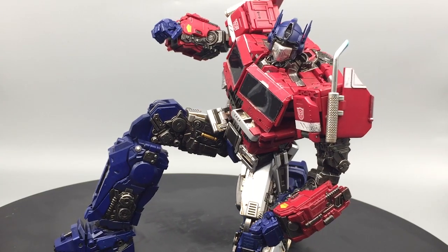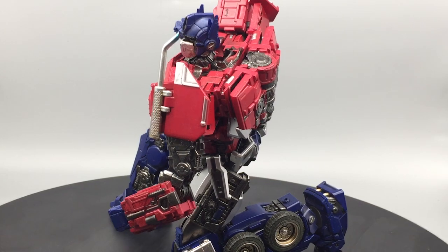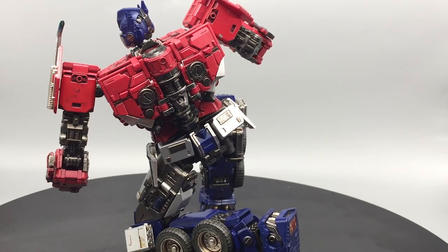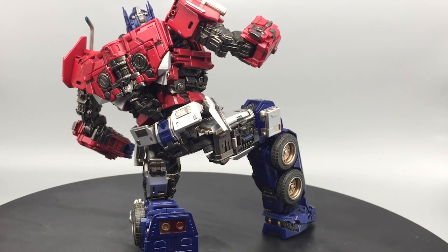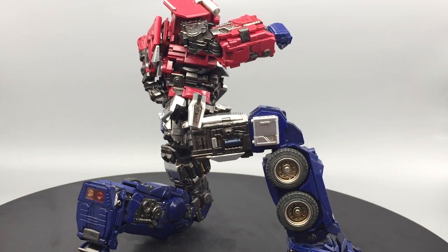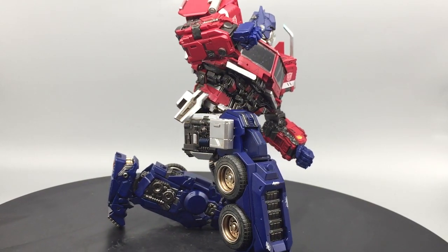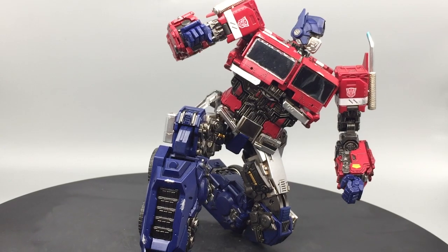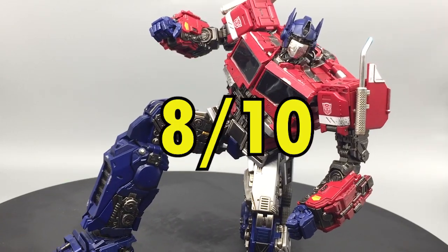For articulation, one selling point Toy World promotes is that this figure has superb articulation, and I have to totally agree. I enjoy posing this guy and the poses hold together really well. All the joints are tight except for one in particular — the hand, because of the ball socket which is a bit loose, and that might be a problem when handling weapons and accessories. But other than that, the articulation is really good, and posability is definitely an 8 out of 10.